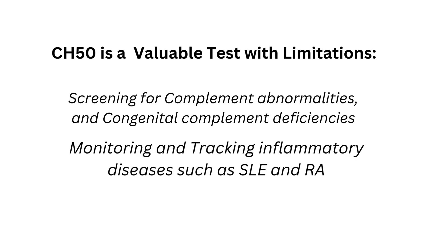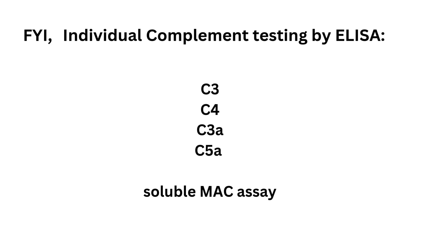The CH50 is a valuable test with limitations. It's valuable for screening for complement abnormalities and congenital complement deficiencies, and it is very useful for monitoring and tracking inflammatory diseases such as lupus and rheumatoid arthritis. Individual complement testing by ELISA can measure C3, C4, C3a and C5a anaphylatoxins, and there is a soluble MAC assay for the membrane attack complex.